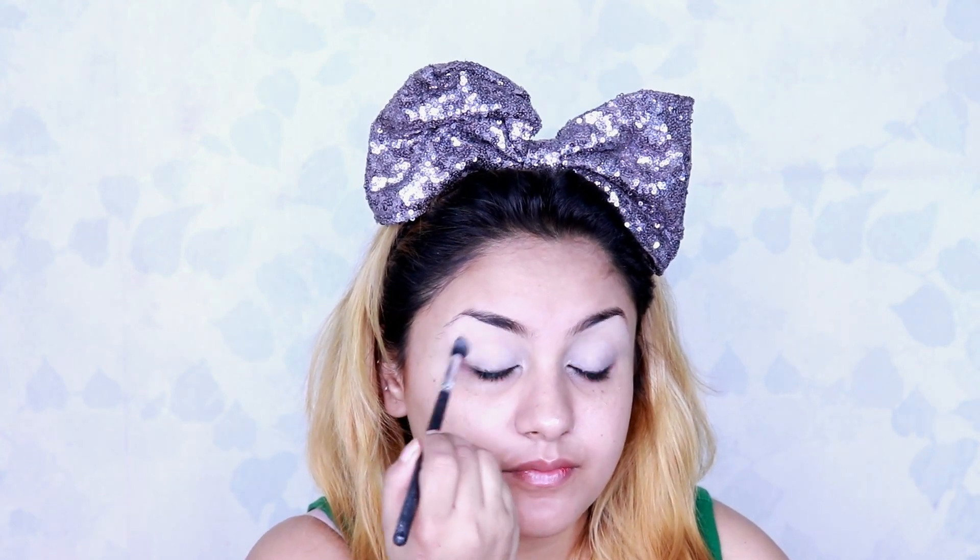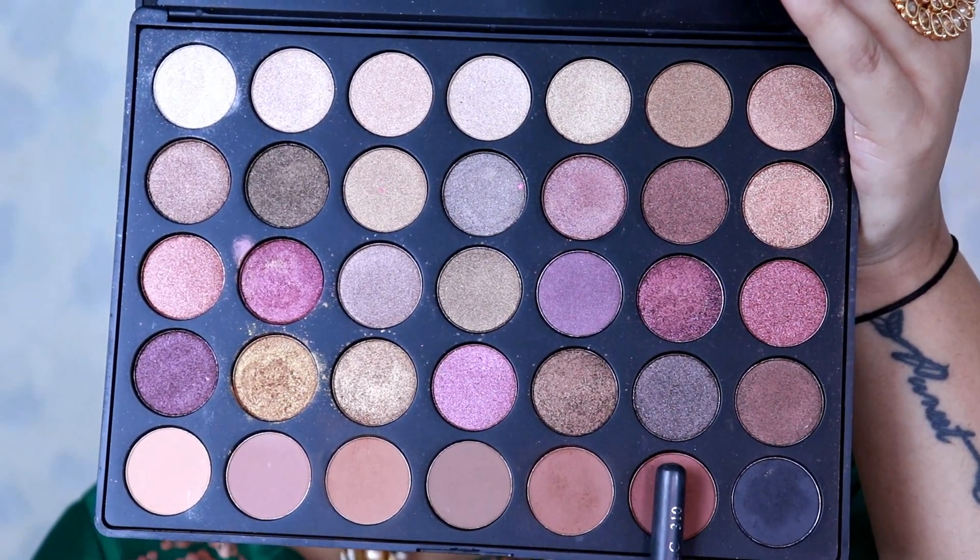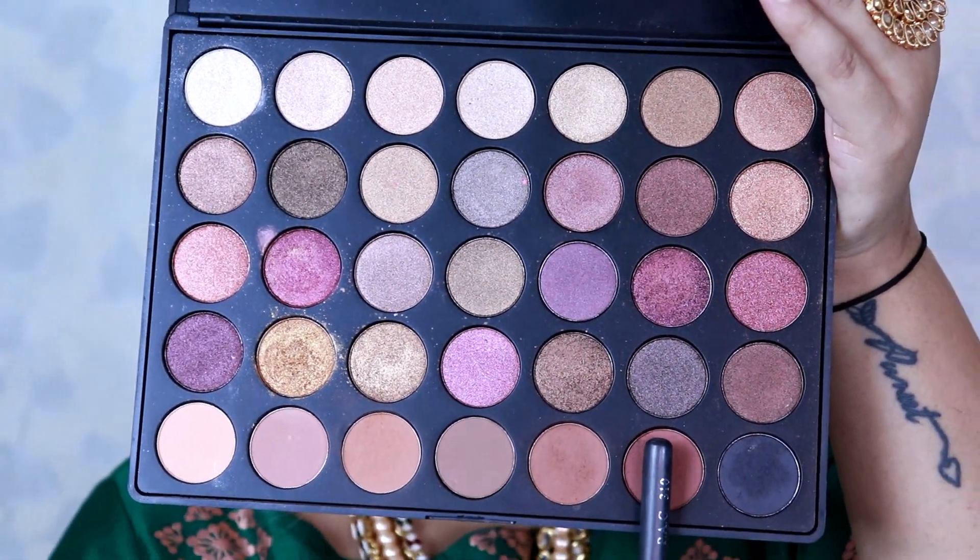I'm using the Morphe palette 35F and I take the dark brown shade to try to create a crease with it. I'm blending out the harsh line of the crease that I created.